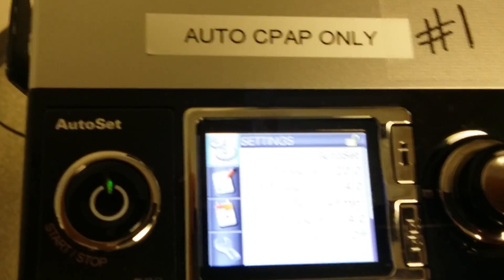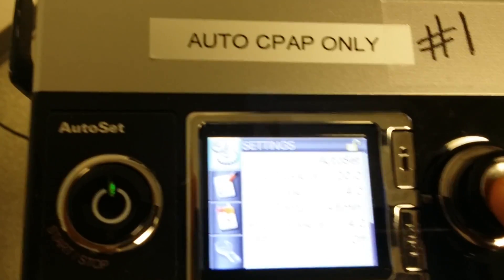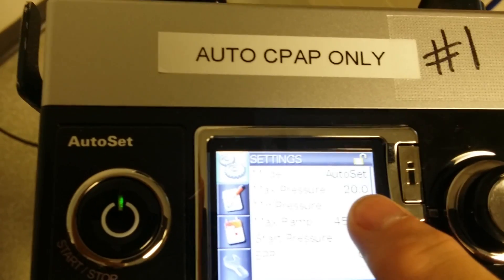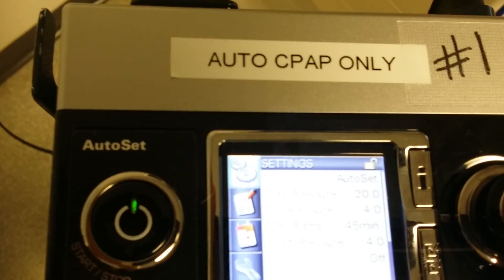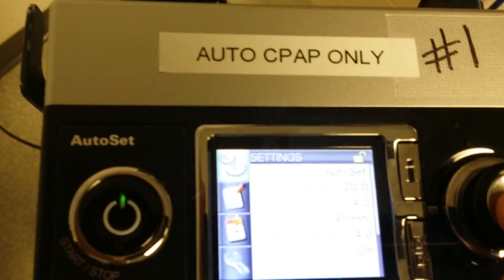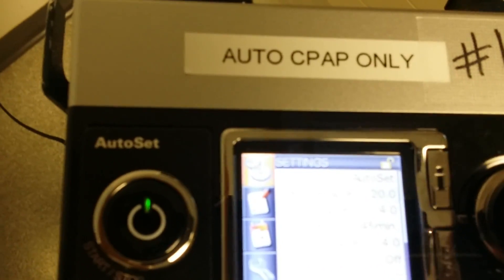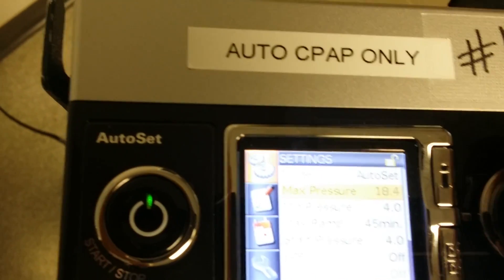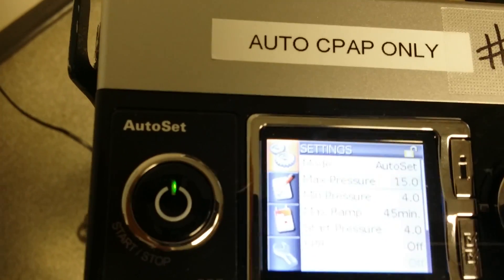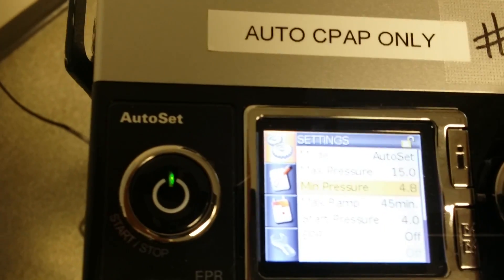What you want to do here is set the low and high pressures in the brackets — that's all you need from the physician's order. This machine defaults to a minimum pressure of 4 and a high pressure of 20. If you have a specific order, for example 15 over 5, click settings to go into that, scroll down to the high pressure and change it to 15, click to accept, then scroll down to the low pressure and change that to 5.